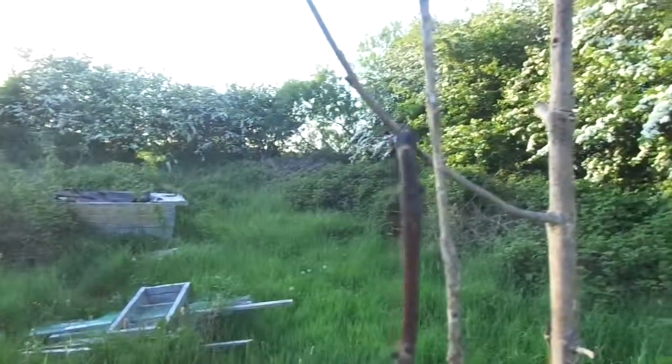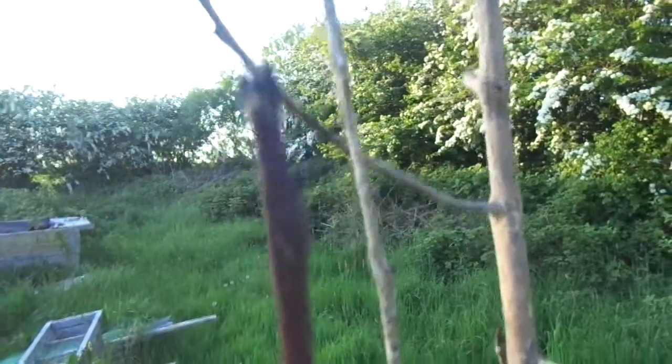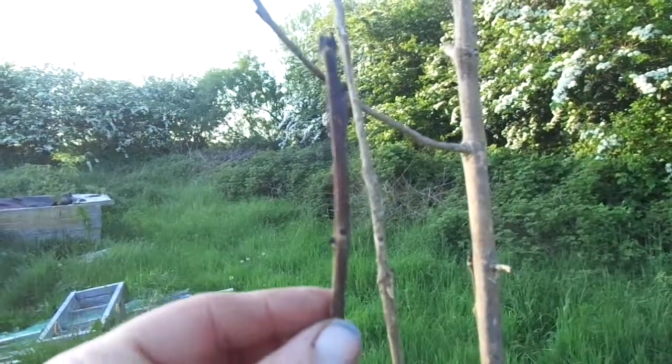It usually attacks the new growth, especially the young growth first. Let's see if I can get a good shot without the sun shining directly in. Take a close look at this — it usually attacks here and you get this discolouration.